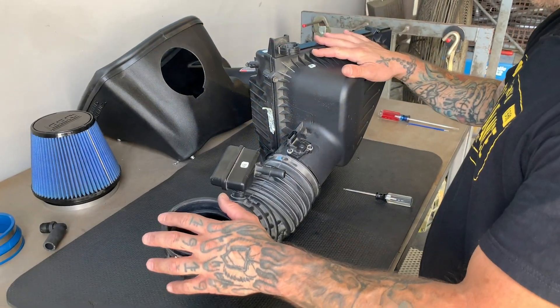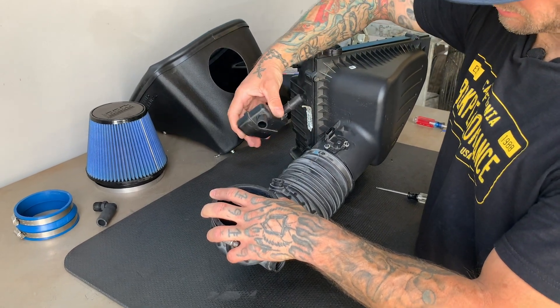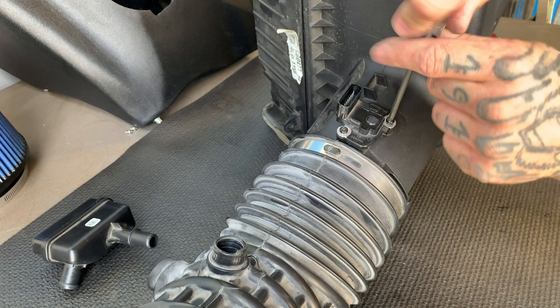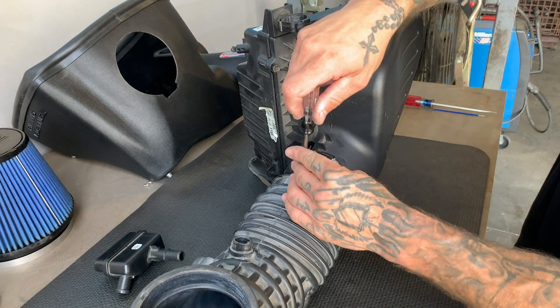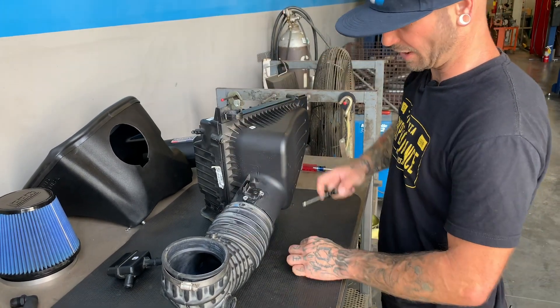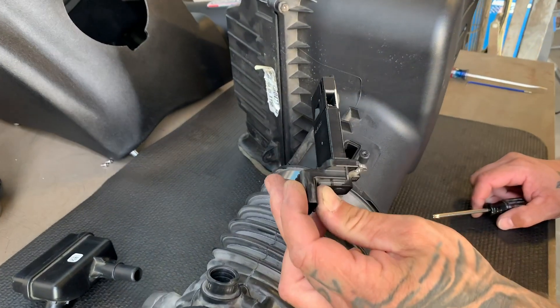Now that we have the airbox assembly and inlet tube on the bench, go ahead and remove this vacuum port — that's going to be reused. We're going to remove the two hex head T-screws from the mass air sensor. These screws you'll just leave back in the stock airbox, as the BBK cold air induction kit supplies its own screws to hold your mass air sensor to the inlet tube. Be careful with this piece — try not to drop it, damage it, or get it dirty; they're very sensitive.